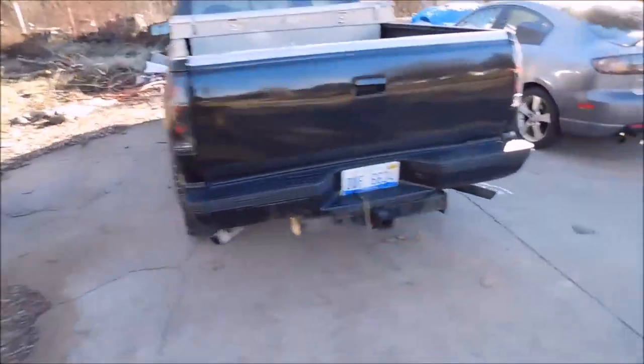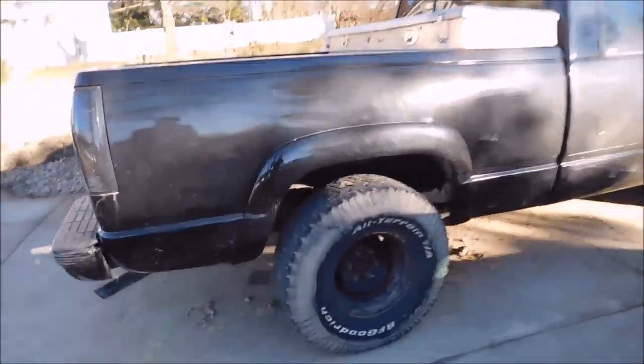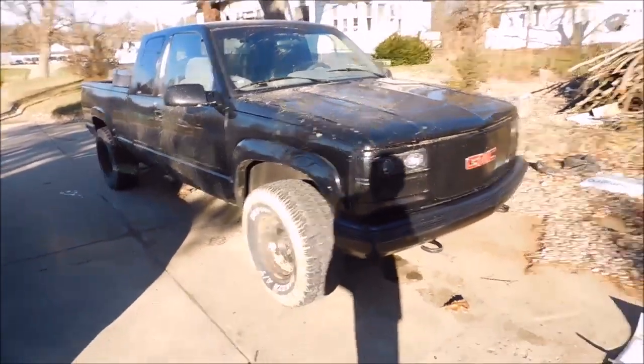It's too cold out for this, might have to warm the garage up. I went through a big mud pool in the truck the other day and I tried to clean it off, but yeah, we'll have to do that later I guess.